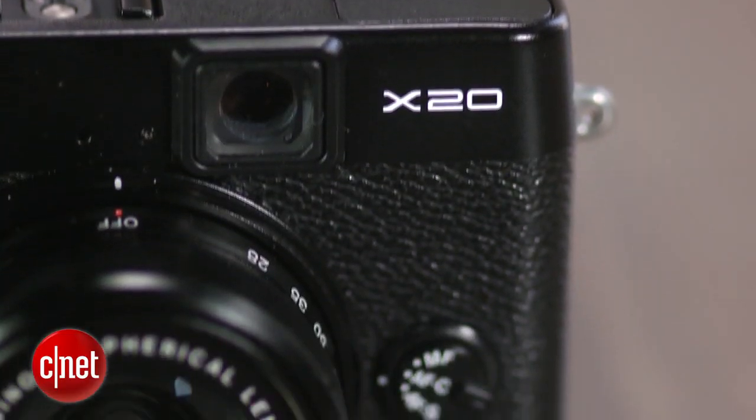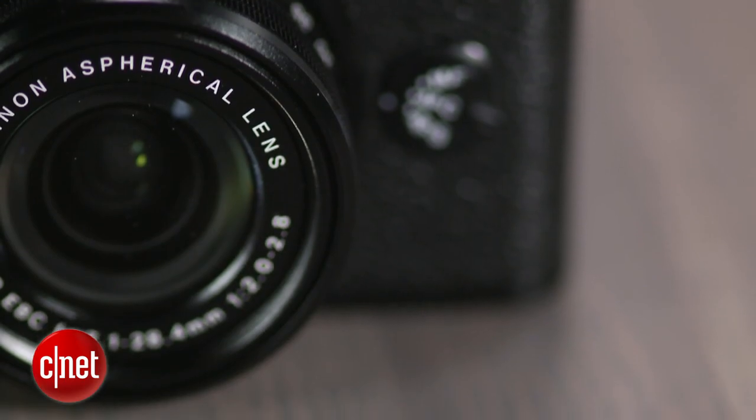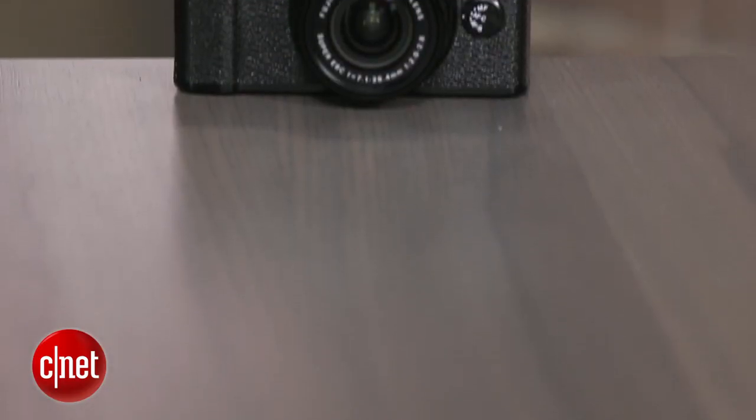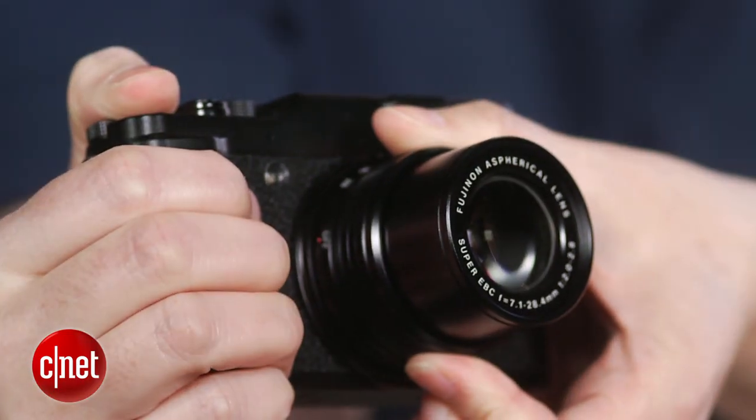The X20 also gains the same shooting quick menu as Fujifilm's other cameras. Also, thanks to ditching the EXR sensor of the X10, there's no more confusing choices about choosing the correct auto or reduced resolution mode in order to get the optimal photo quality.